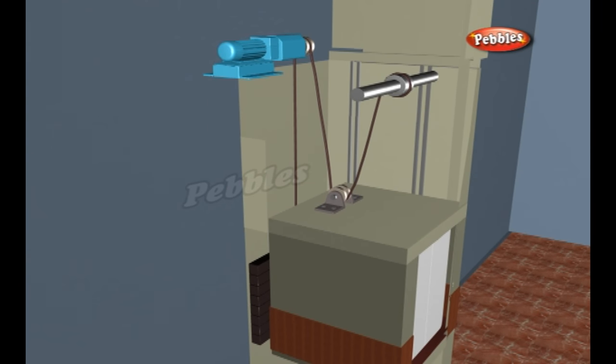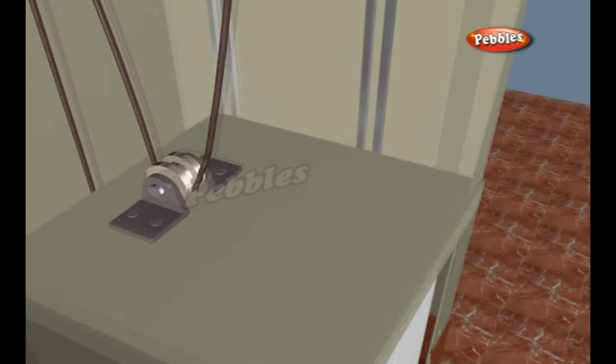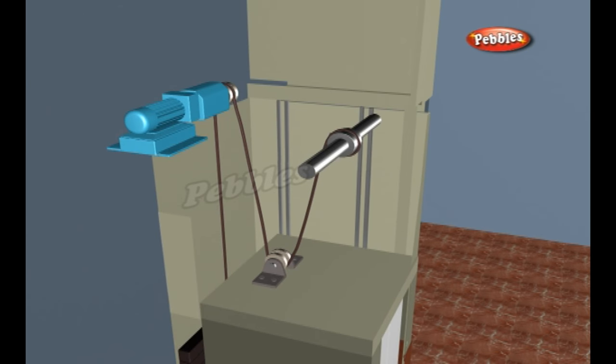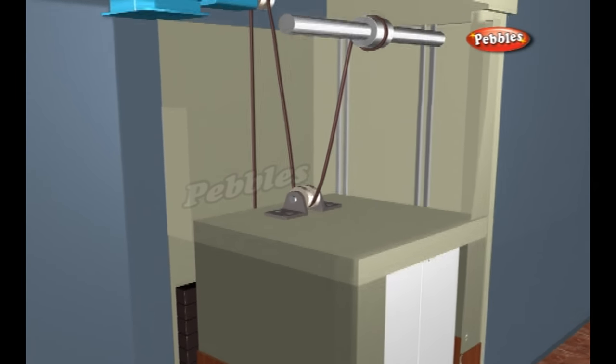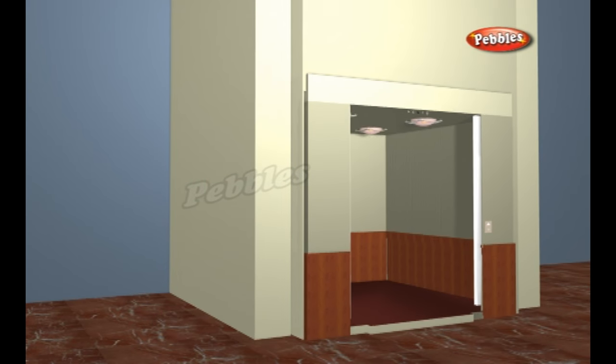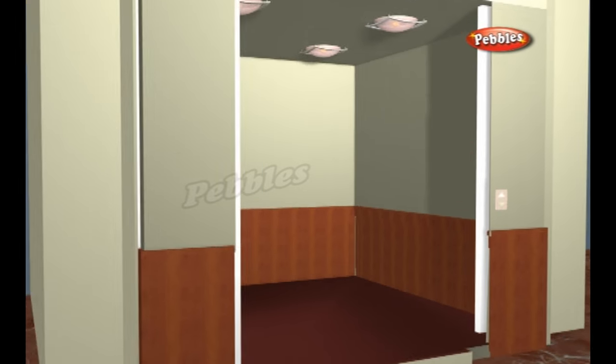The system is just like a seesaw that has an equally heavy kid on each end. Both the elevator car and the counterweight ride on guide rails along the sides of the elevator shaft. The rails keep the car and counterweight from swaying back and forth, and they also work with the safety system to stop the car in an emergency.